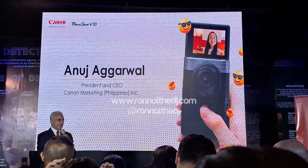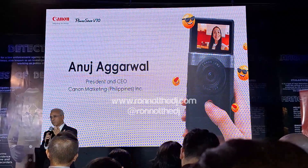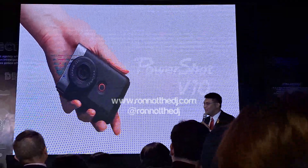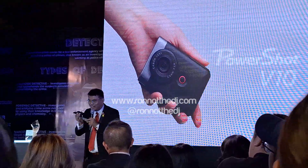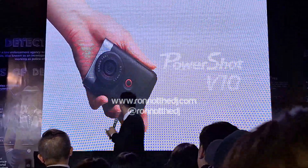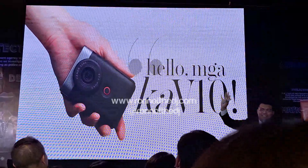My colleague from Canon will take you through the further details of this product, the features and qualities. Hello, mga kaibigan!